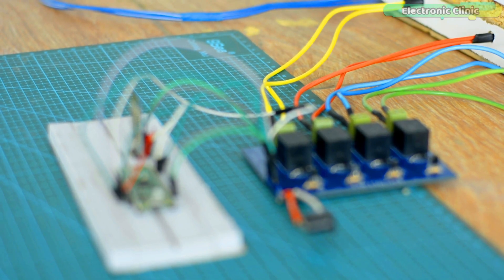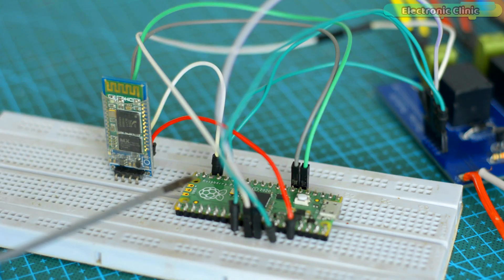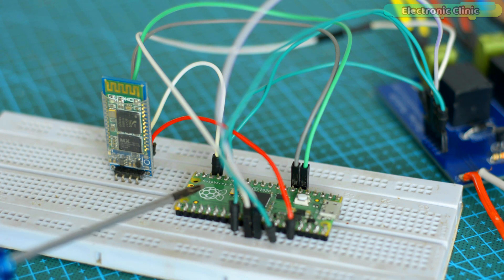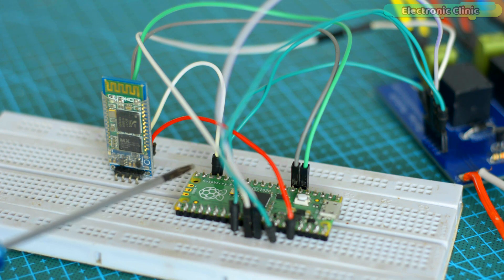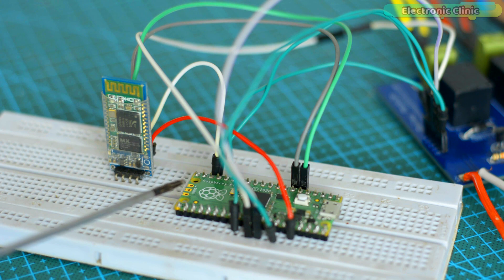If you have just started with the Raspberry Pi Pico, I highly recommend watching my complete course video on the Raspberry Pi Pico, because there are many things you need to know — like MicroPython installation, Thonny IDE installation, Raspberry Pi Pico specifications, its comparison with Arduino, how to use GPIO pins, how to install libraries, and so on.